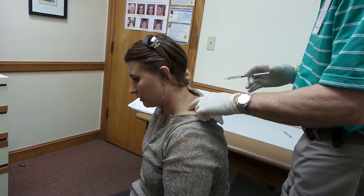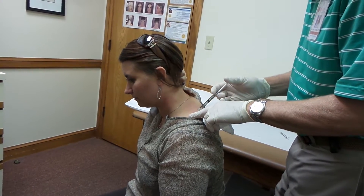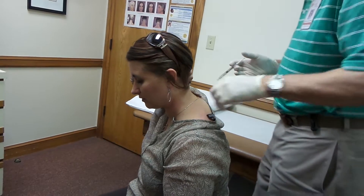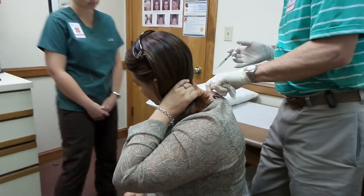Up here at all? Not so much. Right there. And then what about on the other side? It's not there now, but yes, it is on the exact same areas.